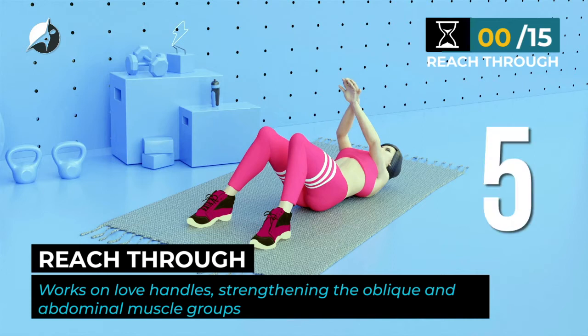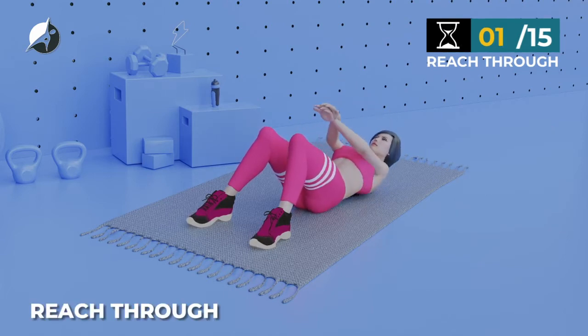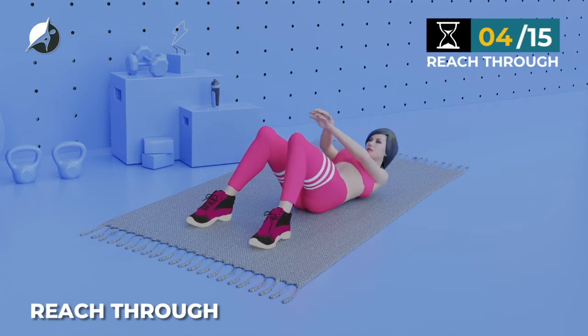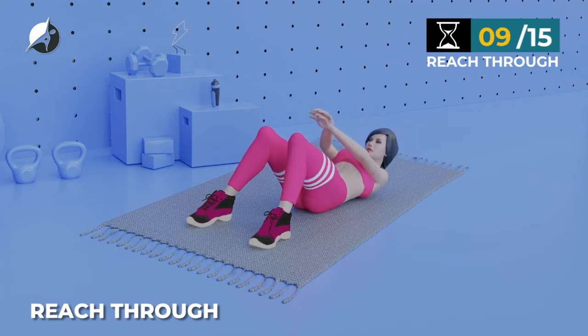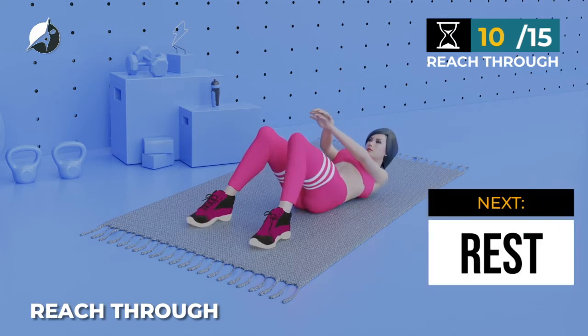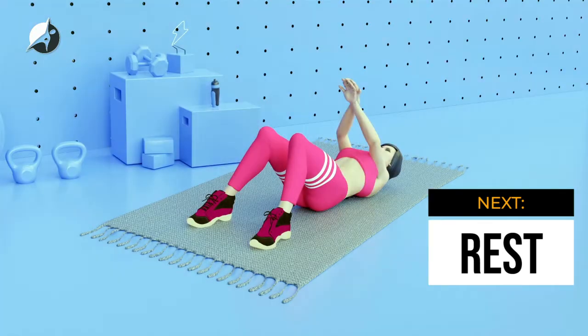Next exercise — Reach Through. In 5, 4, 3, 2, 1, go. 1, 2, 3, 4, 5, 6, 7, 8, 9, 10, 11, 12, 13, 14, 15. Take a rest.